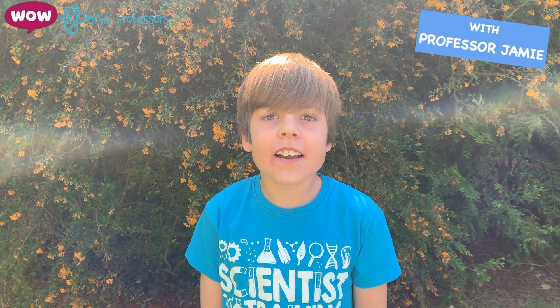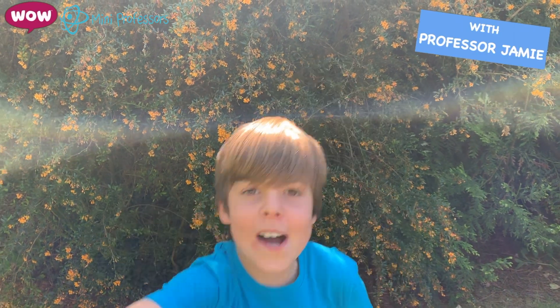I hope you have lots of fun with the experiments. Thanks for watching. Bye!